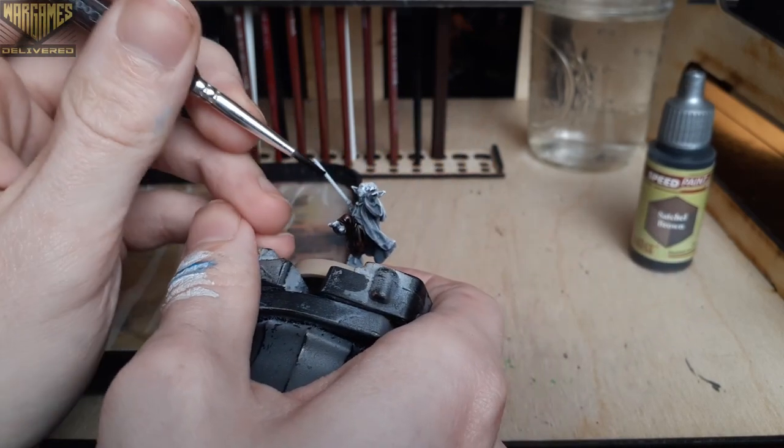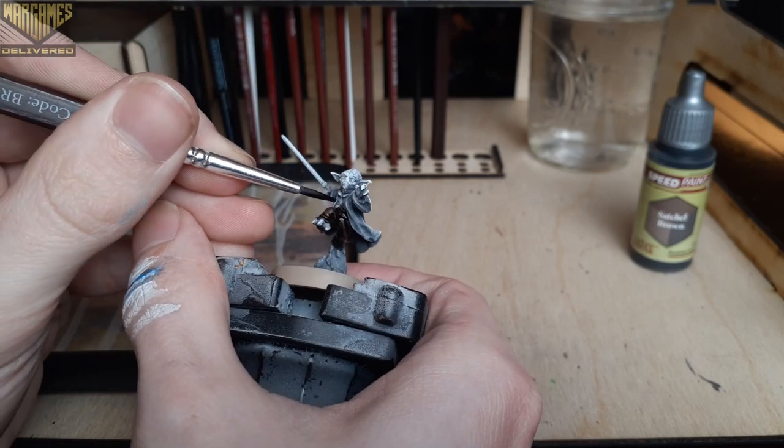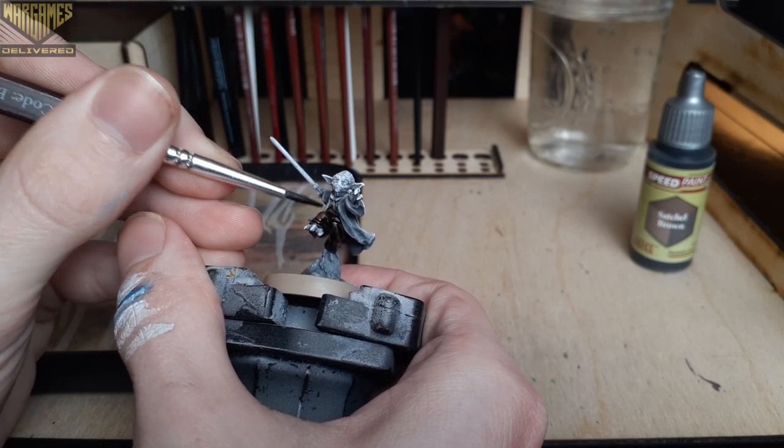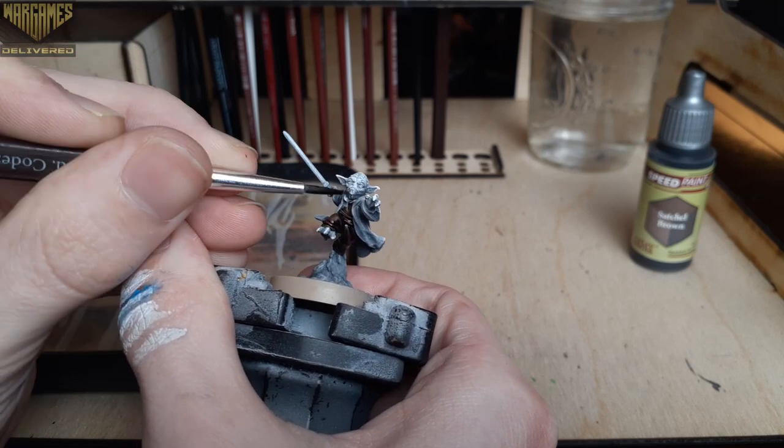And lastly for the Slap Chop method, you use white or ivory as a nice off-white to dry brush the entire mini, adding a bit more color to the waist up on character models like this. This will set you up for a quick and successful paint job.